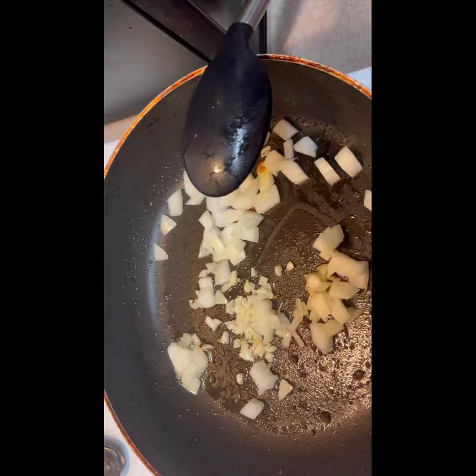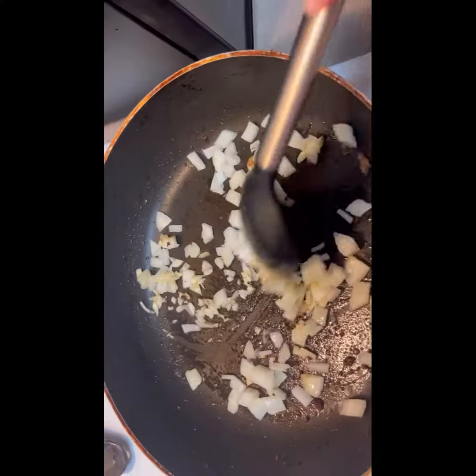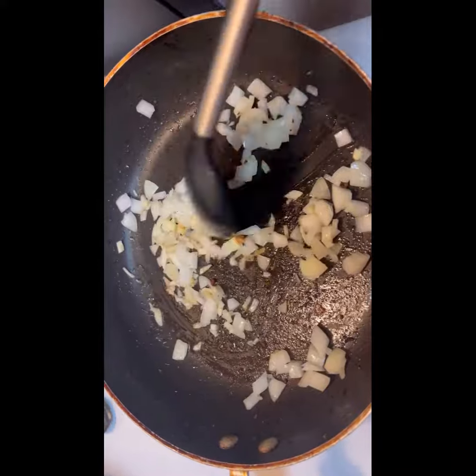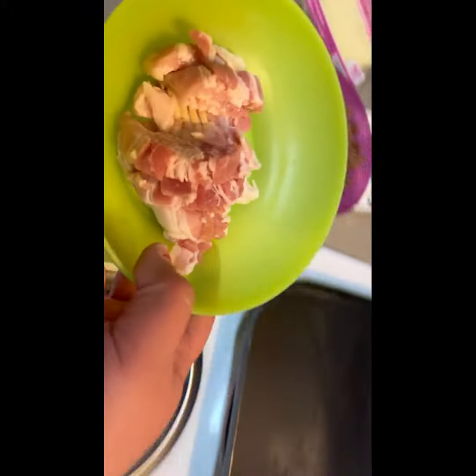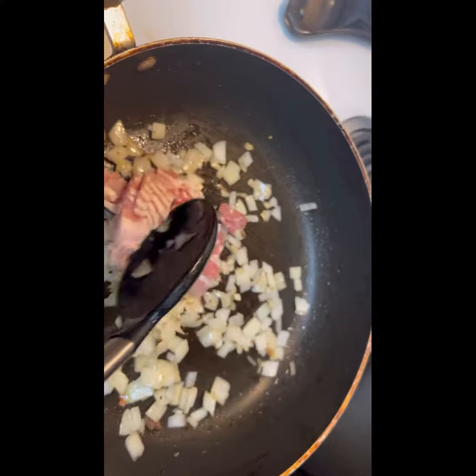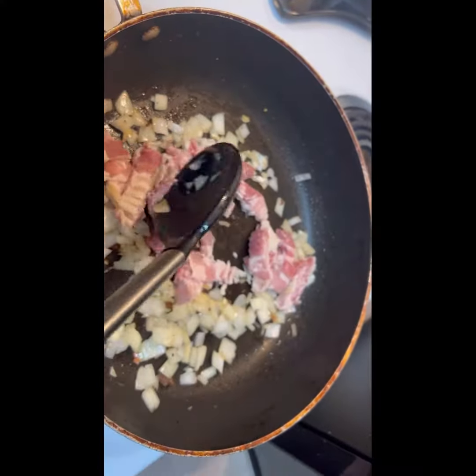After I'm done sautéing it, I'm going to go ahead and add the bacon as well, excuse me. And yes, we're going to add the bacon and sauté that as well. Just give it a good mix.